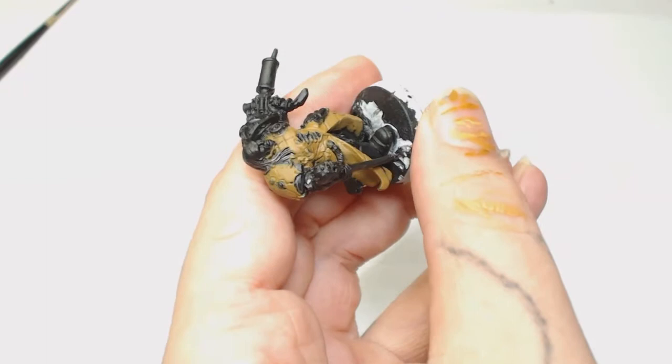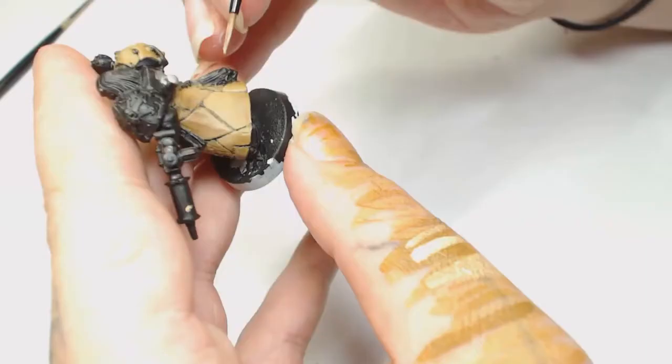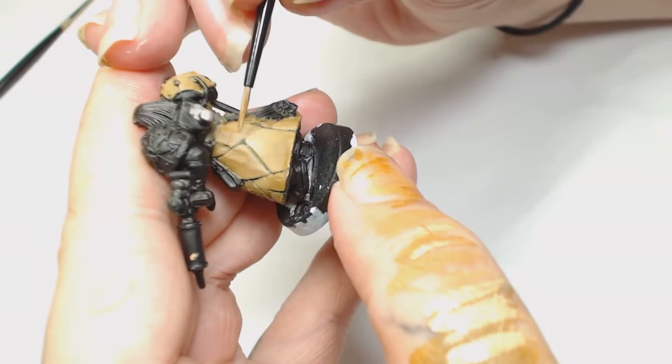I'm just going to start working that color from the bottom of the shaded area up to the light area. Then we're going to do the exact same thing with Kislev Flesh on its own. It doesn't matter if you're not very good at glazing because we're going to put washes on this - anywhere it looks a bit dry and patchy, those washes are going to blend those colors together.